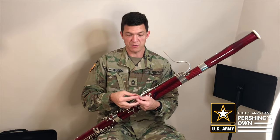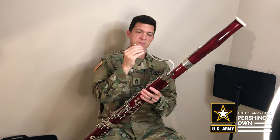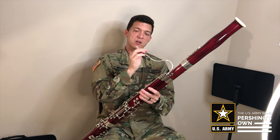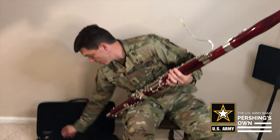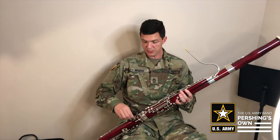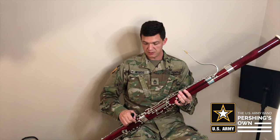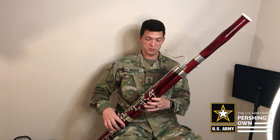And lastly we have the reed. The reed is what makes the sound on the bassoon. I put the reed on the instrument, and I also have what's called a crutch, which is basically a hand rest that I put right here. Tighten that up, and that's the complete assembly of the bassoon.